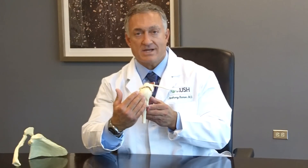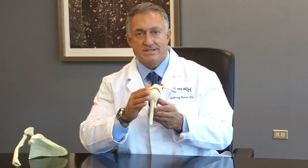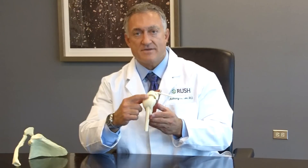If we take the shoulder and turn it sideways so that we're looking from the lateral or outside part of the arm, we can see that there is this white tendinous structure that sits over the top of the arm bone. This is the rotator cuff tendon.